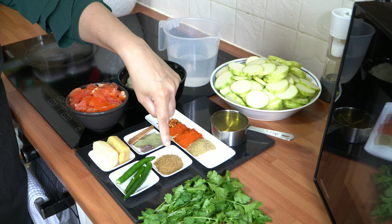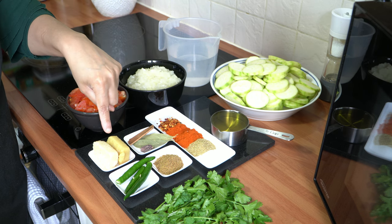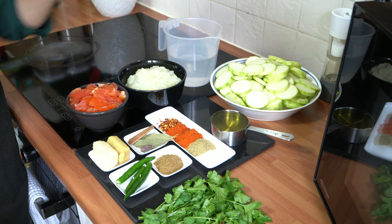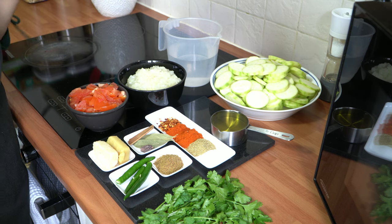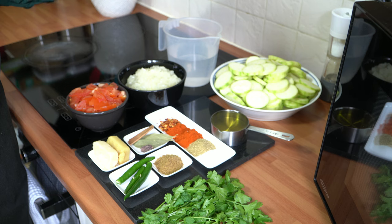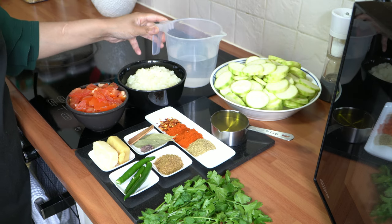I've got half a tablespoon of homemade garam masala — if you don't know how to make this I'll leave a link in the description box. I've got one frozen cube of ginger and garlic; if you don't have this you can use one tablespoon of paste or puree. I've got three green chillies which I've sliced halfway up — these are optional but they do add a really nice flavour. I've also got fresh coriander to garnish at the end and we have water to hand to use as and when needed.